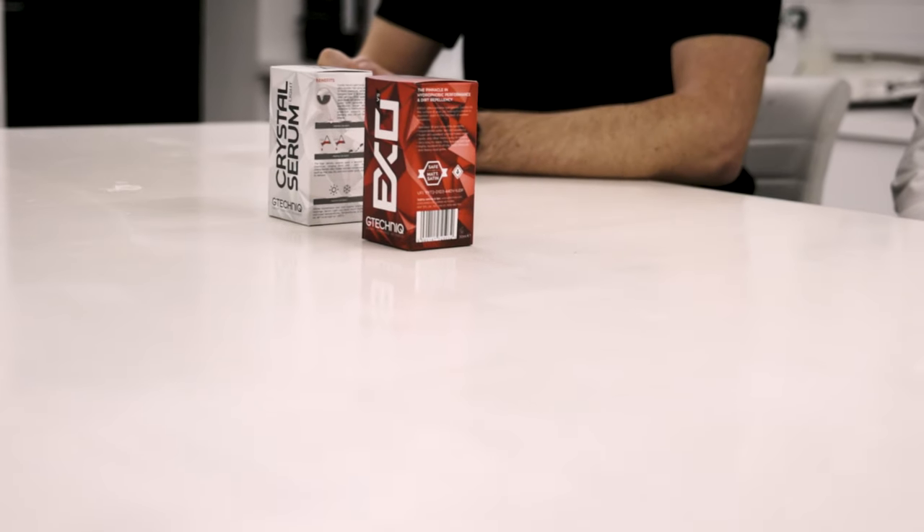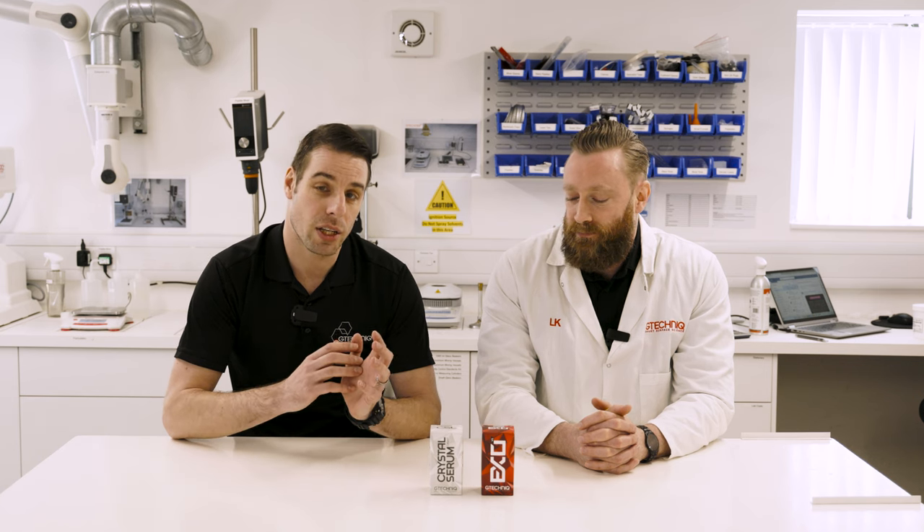Welcome back everyone. I'm back here with Lee Kennedy, and today we're doing something a little bit different — we're going to be talking about ceramic coatings: one layer versus two layer, and specifically around our Crystal Serum Light and XO. Today it's classroom time and Lee's going to show us on the whiteboard exactly how these coatings work, the technology behind them, and why they're engineered. So how our top coat and base coats work and why you need a two-layer system.